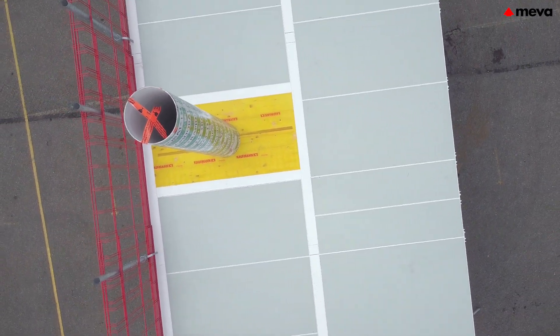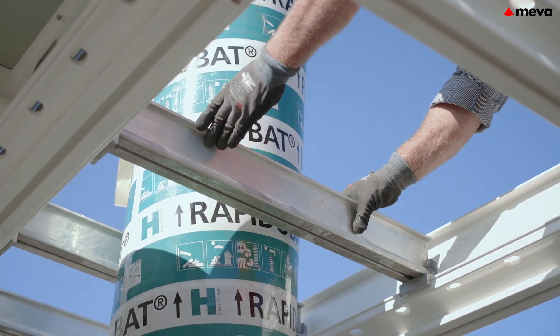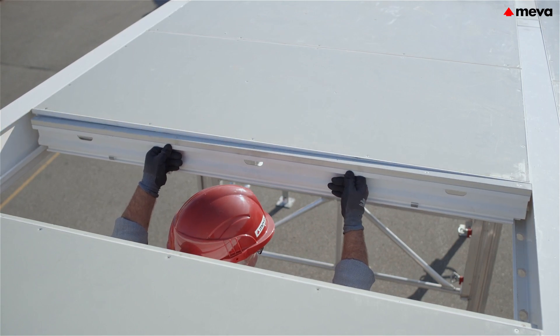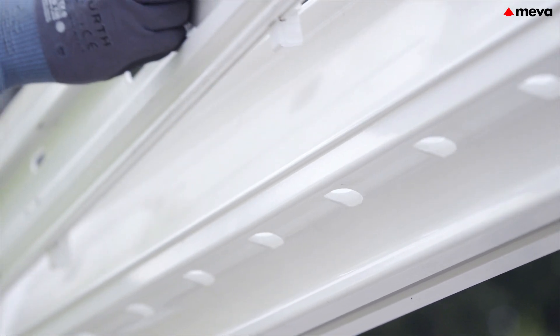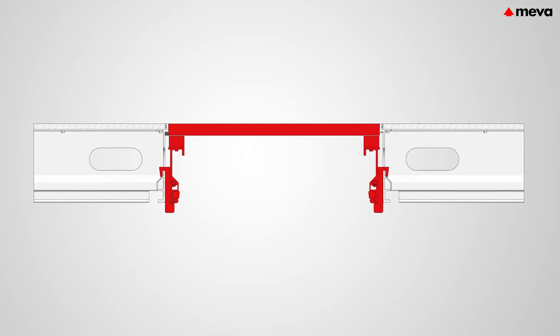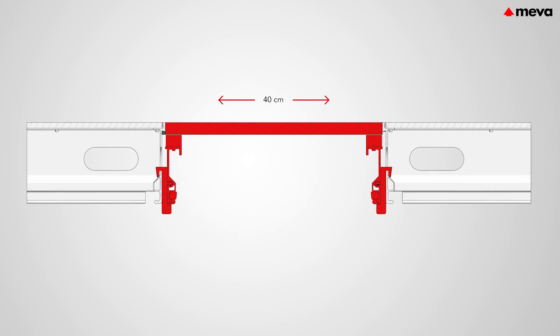Problem areas, in the vicinity of props for example, can be formed without problem using compensation beams or secondary beams. The compensation beams are simply inserted into the grip openings in the panels or in the primary beams. This also enables filler areas with a width up to 40 cm to be bridged without problem.